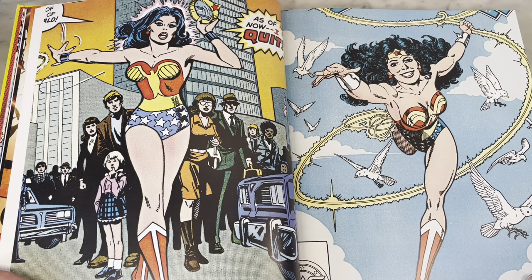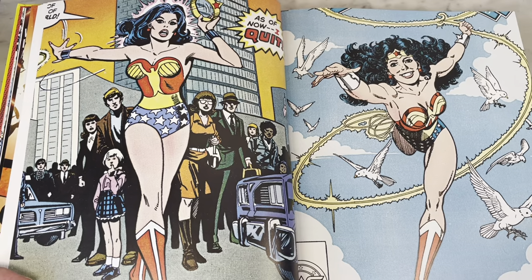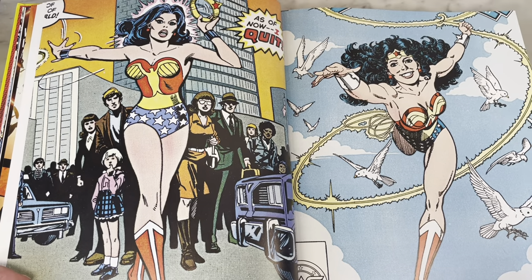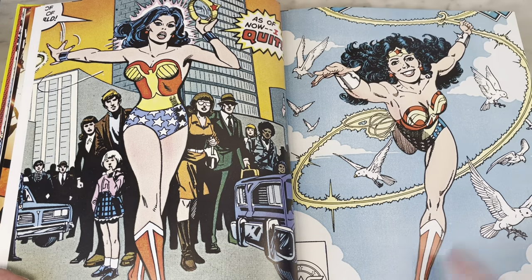Like when Spider-Man quit and his costume was just in the trash can — wouldn't that have been funny if an unhoused person found his costume and became the new Spider-Man, although without the powers? How far would that go?